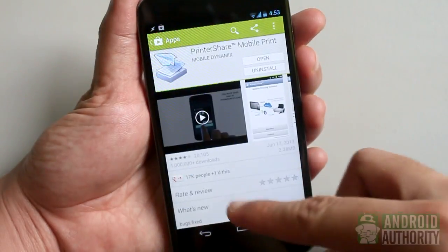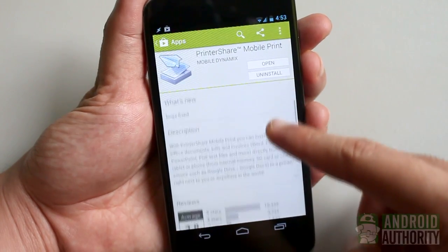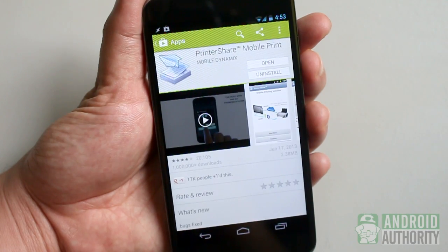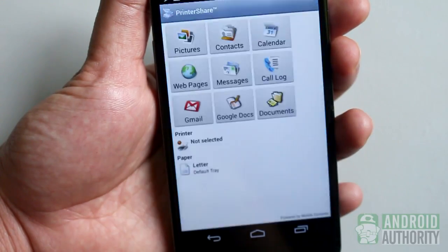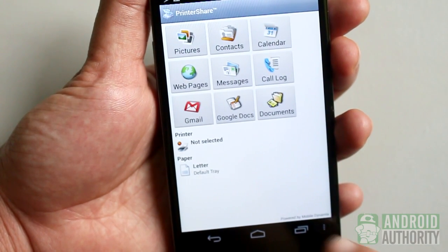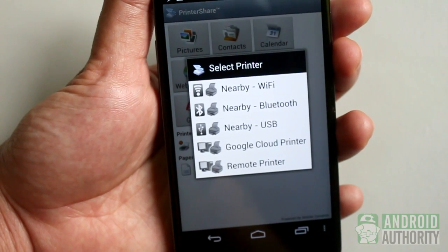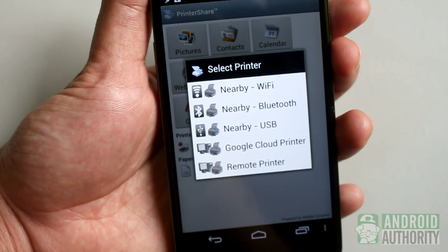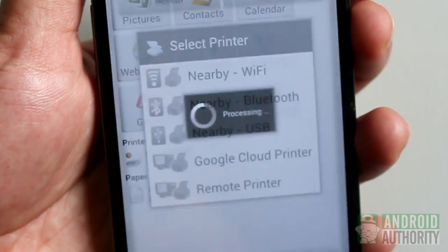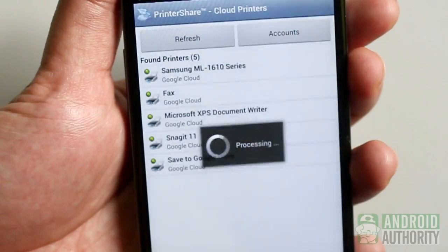The PrinterShare Mobile Print app by Mobile Dynamics also uses the Google Cloud Print service to connect your Android phone or tablet to your printer. The app's paid version lets you connect to your printer via Wi-Fi, Bluetooth, and USB. Just like the other two apps, this one is easy to use too. First, after installing and launching the app, open the Settings menu and tap Select Printer to add a printer. In this dialog, you can choose the connection type: Wi-Fi, Bluetooth, USB, Google Cloud Printer, or Remote Printer. For now, select Google Cloud Printer, then select the Google account you used for Google Cloud Print and select the printer registered under that account.